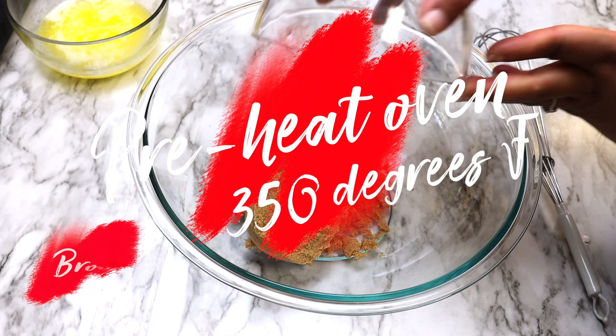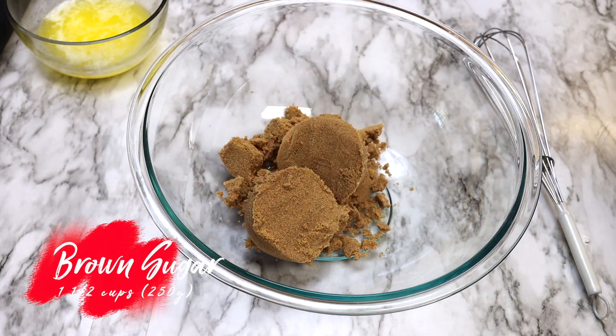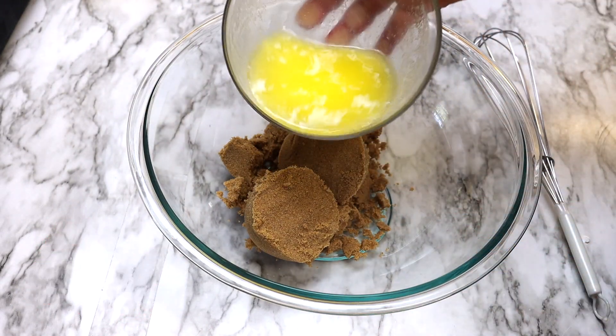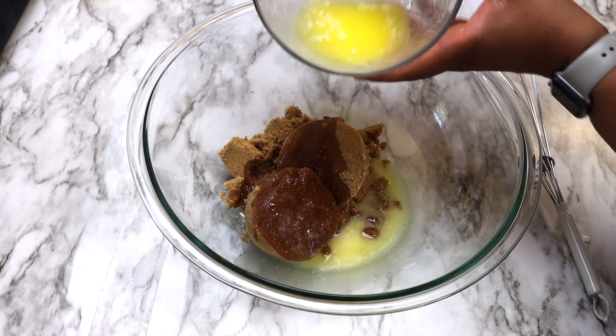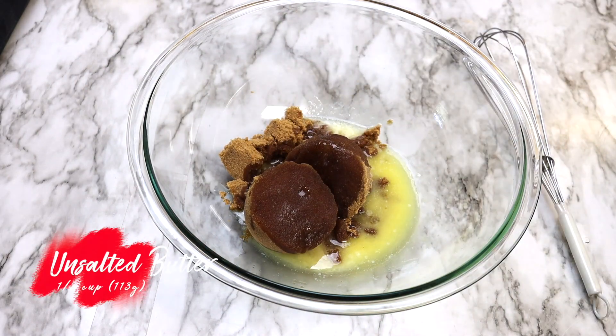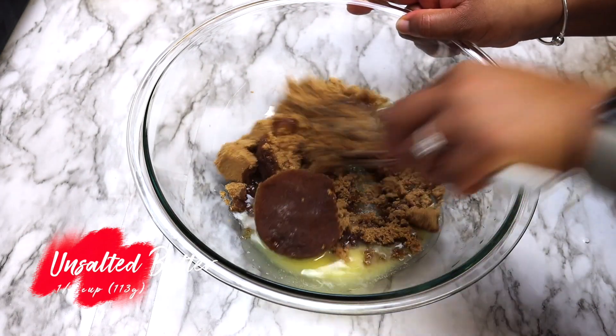The first thing to do is preheat the oven to 350 degrees and lightly grease a 13 by 9 inch baking dish with a little grape seed, vegetable oil, or other oil of your choice. You can also line your baking dish with parchment paper, but since these will be eaten straight from the baking dish, I applied a little bit of grape seed oil to coat it.